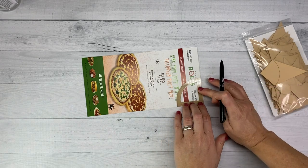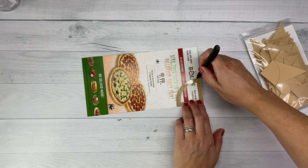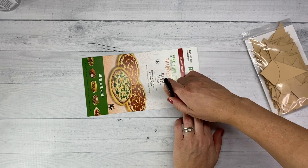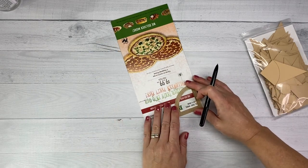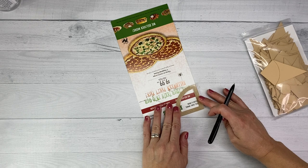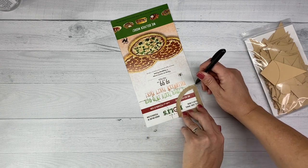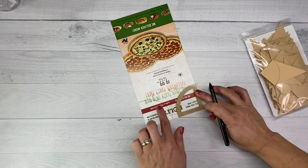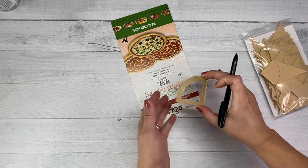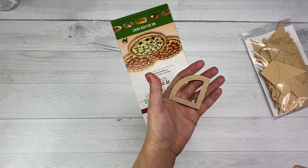I'm using just a mailer that came in — a junk mail piece from a pizza place. The cardstock that comes in the mail is a really affordable way to make your own papers; it's just the right thickness. All those political mailers piling up your mailbox would also be great for tracing your own papers. You're going to trace five of these. If you don't have the shape, stay tuned — I'm going to show you the dimensions so that you can make your own.